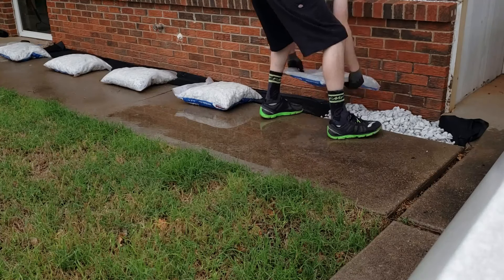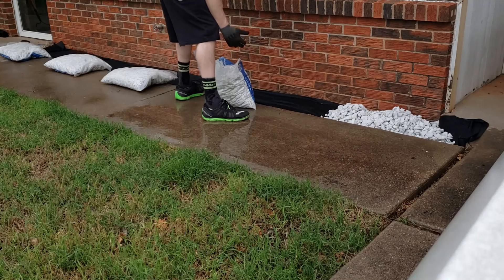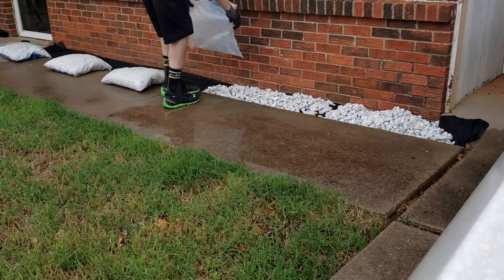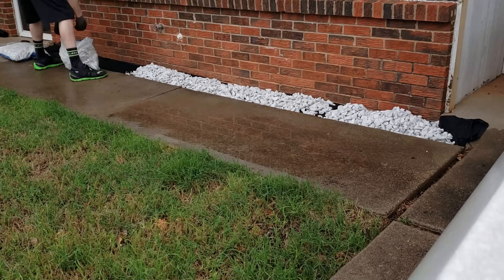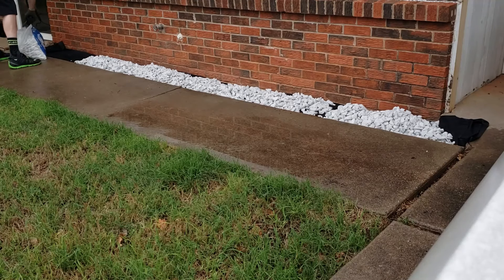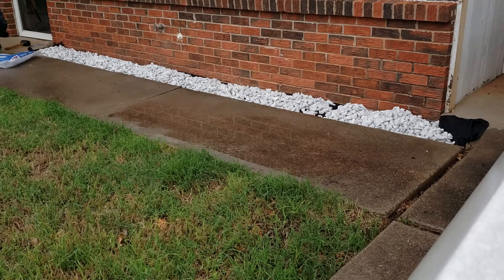Next we're going to actually apply the rocks. In this step I just cut the bags of rocks, flip them over, and try to spread them out slowly and evenly as I'm flipping the bags over. This helps take a little stress off the leveling — as you're pouring out of the bag you can get the rocks placed close to where you want them to end up.